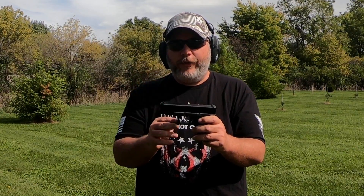Matt was nice enough to loan us a Gen 5 Glock 19. All the Glocks I've owned and shot have been Gen 4s, so I'm really excited to shoot this Gen 5. It has some differences, and one thing I really like as a left-handed shooter. Let's go ahead, load up a magazine, and do the first rounds.